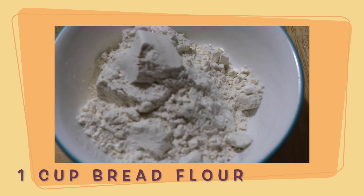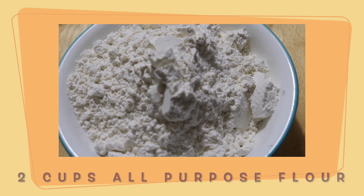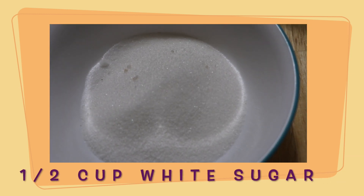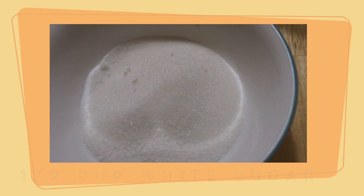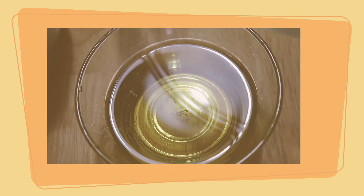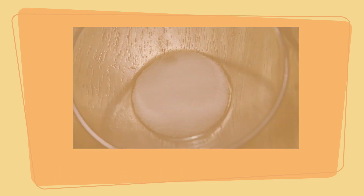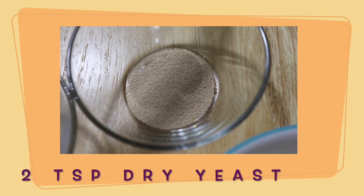1 cup of breadcrumbs flour, 2 cups of all-purpose flour, 1 and a half cup white sugar, 1 and a half cup vegetable oil, 1 teaspoon of salt, 2 teaspoons of dry yeast.